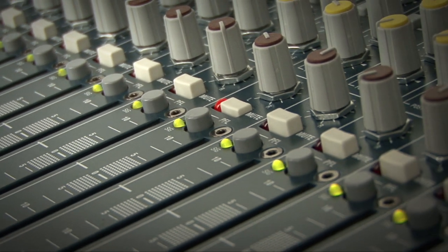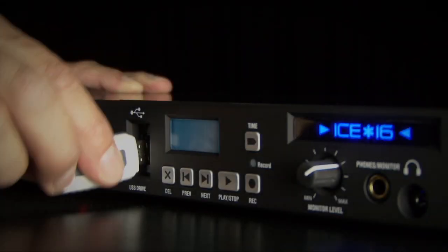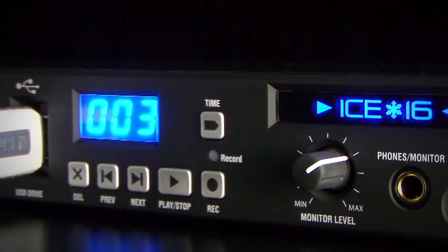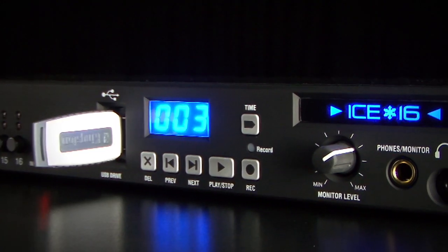With I16 you can simply take up to 16 sources from your mixer's direct outs or inserts, plug in your USB drive and press record. It's that simple. I16 records to industry standard WAV files, and you can capture up to 6 hours of high quality audio on a 32GB USB stick, ready to use in your digital audio workstation.